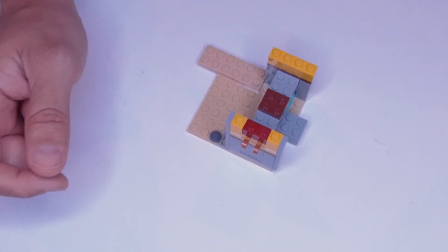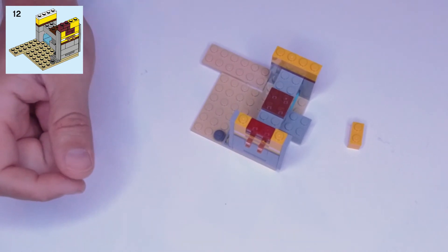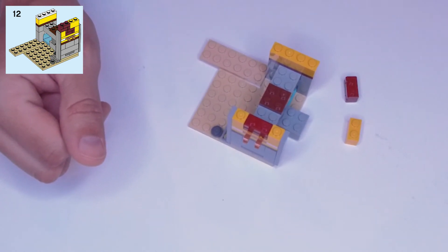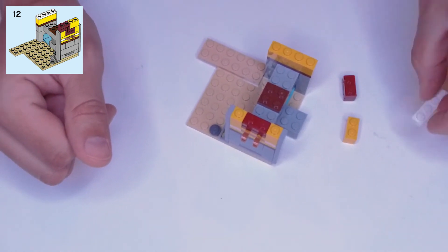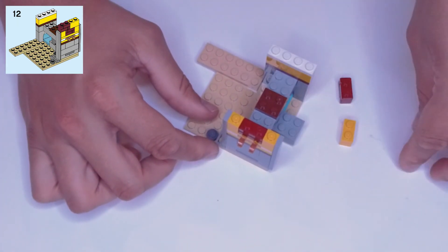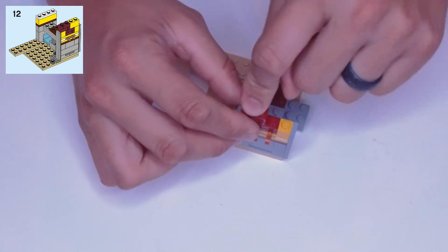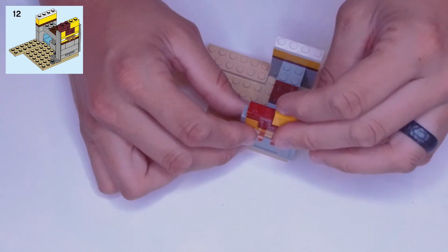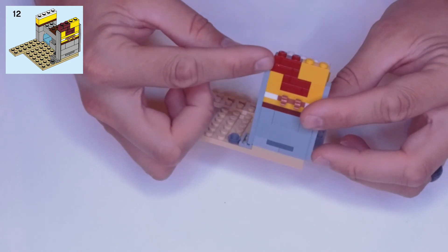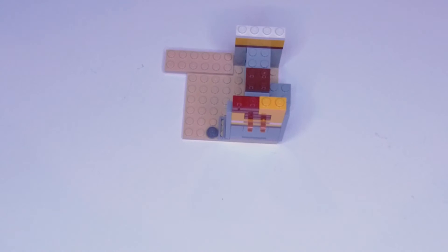Step twelve: we need a yellow one by two block, another one by two brick piece, and a white one by four plate. The one by four white plate goes on the back edge on that one by four yellow block. The brick piece goes on the left-hand side, and the yellow block goes right next to it on the right-hand side. Make sure the brick piece also has the alternating brick pattern on this side.